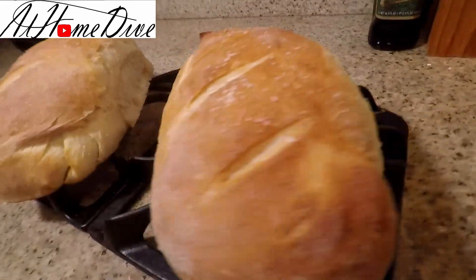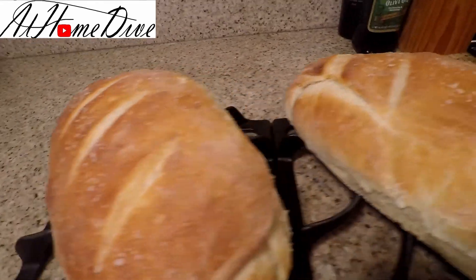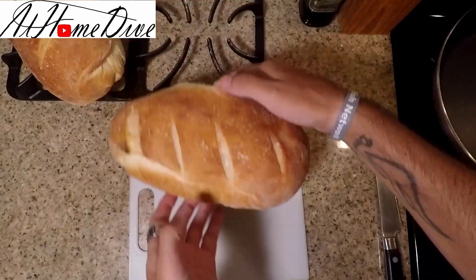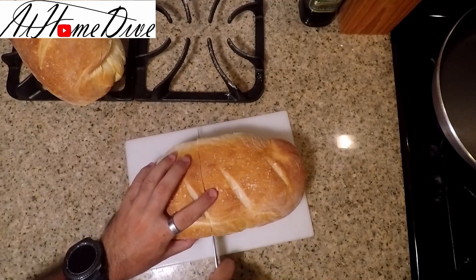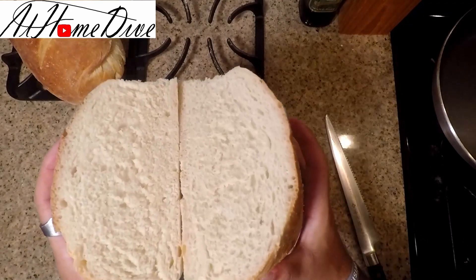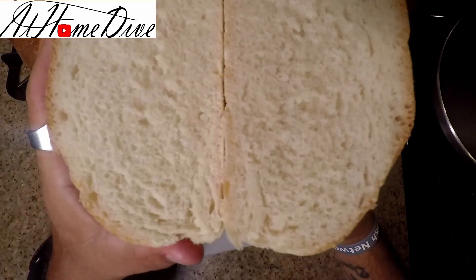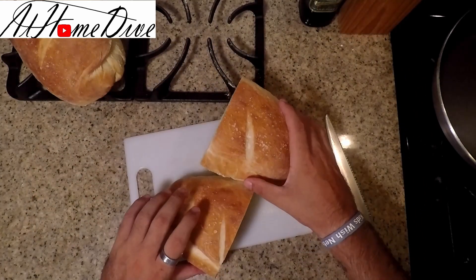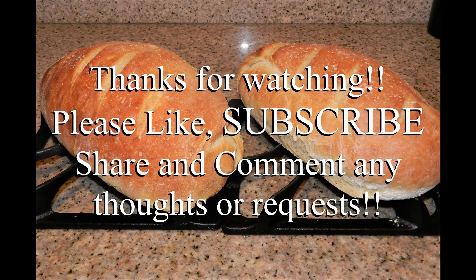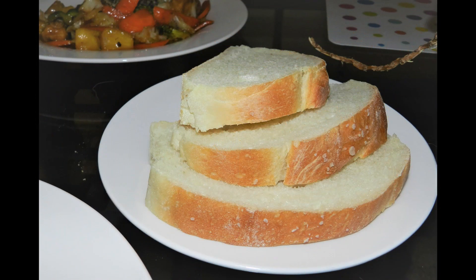Here are our two absolutely gorgeous loaves of bread — I think they turned out quite well. We're going to go ahead and cut them apart and see what the middle looks like. There we have it: a fluffy yet somewhat dense, nicely evenly-textured loaf of bread. That wraps us up on how to make bread. Comment below and let me know how yours turns out. Thank you very much for watching — feel free to subscribe and have a great day.